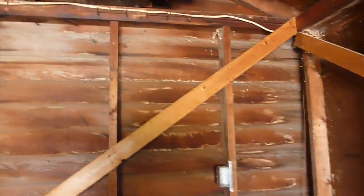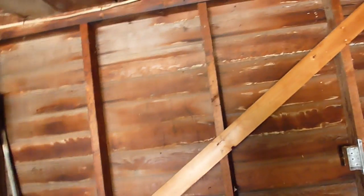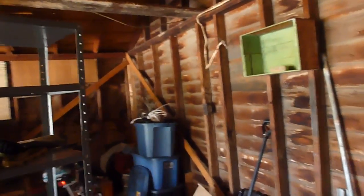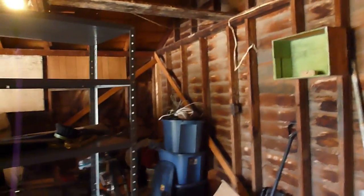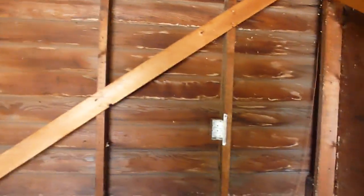I think the way I want to do it, if I get a sub panel put in here, is separate — like put this wall and the ceiling on one circuit, then put this wall and that wall on another circuit. But for now we'll probably hook that outlet back up too, just kind of planning as I go here. So I'm going to start running wire. I'm not going to film all that, but I'll be back.